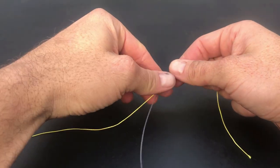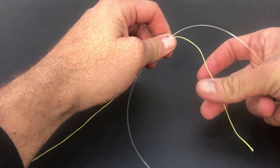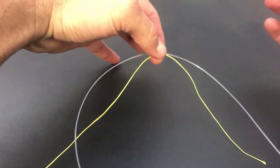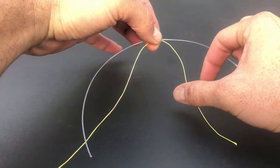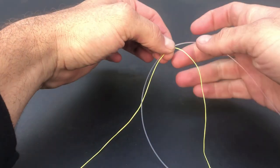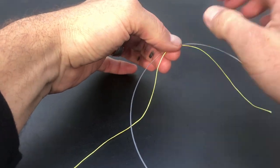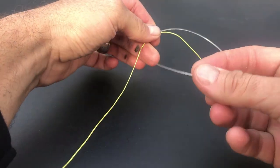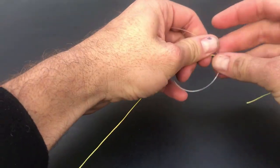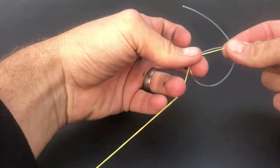Start by lying the two lines parallel to each other, crossing over about 30 centimeters or 12 inches to leave you enough tag end to work with. Now pinch the two lines in the center leaving your two tag ends hanging free.